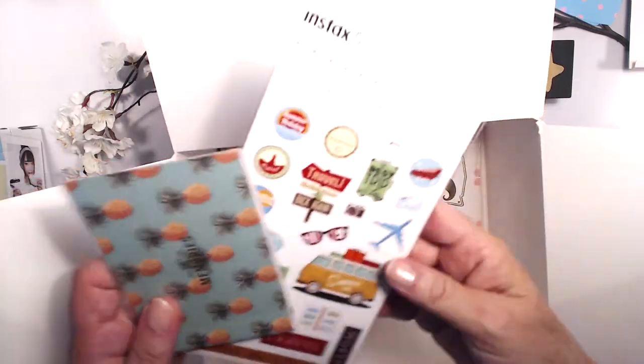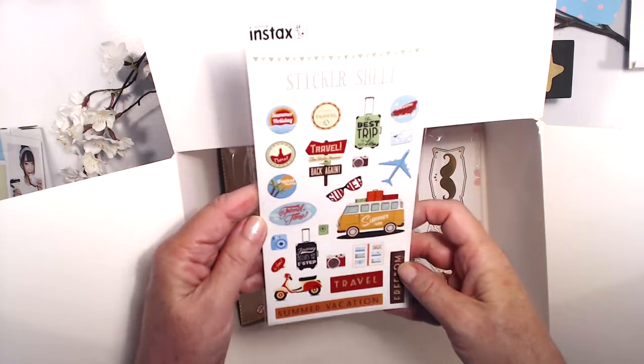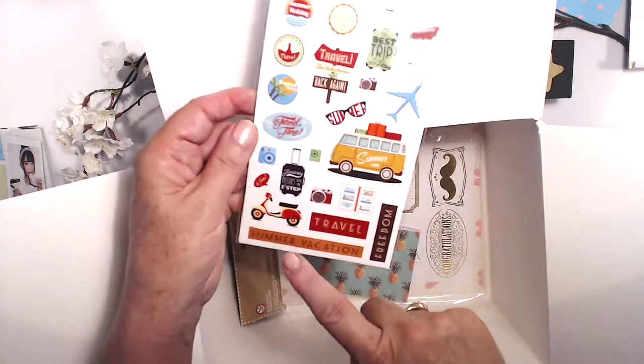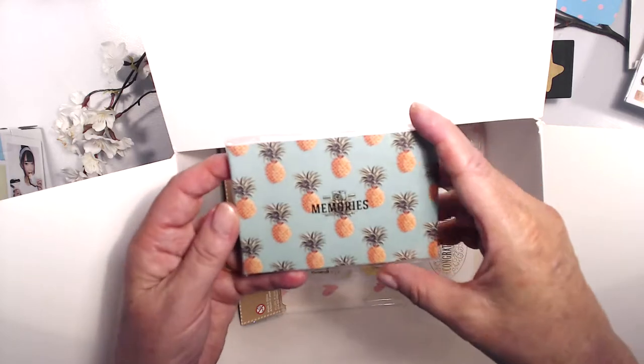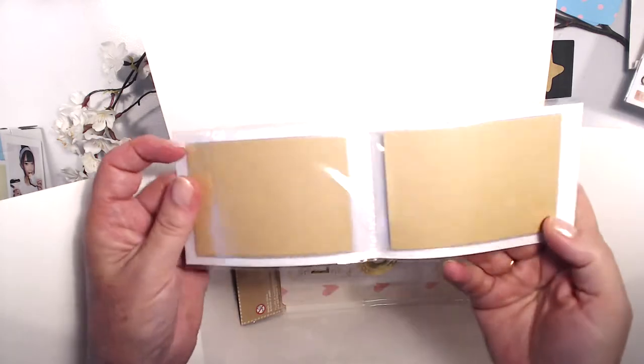Here are some more things — we have some stickers, very vintage style. I'm a sticker freak, I absolutely love my stickers. 'Freedom, travels, summer vacation' — what have you. And look at this teeny tiny little album — I love it! It's a teeny tiny zoo album!